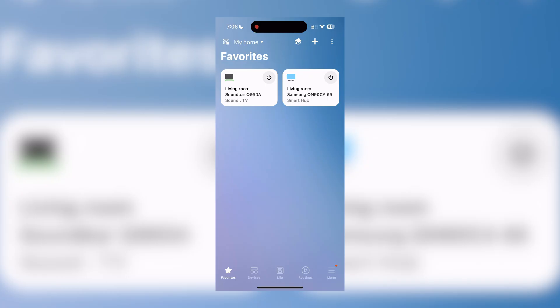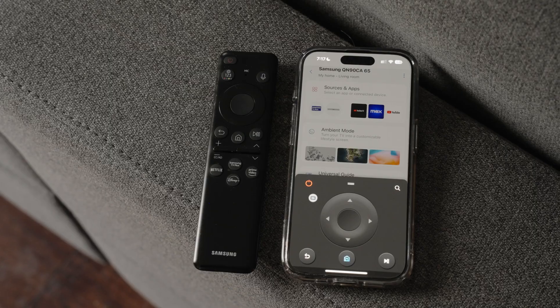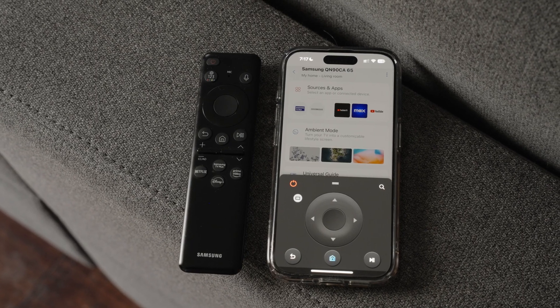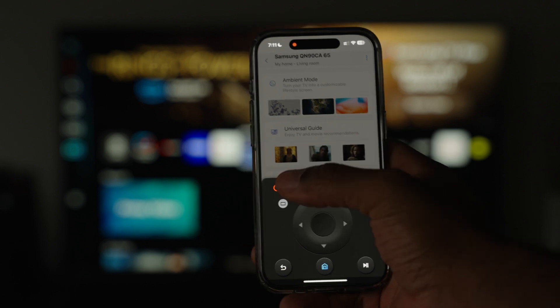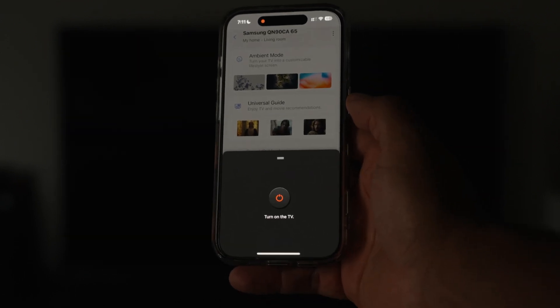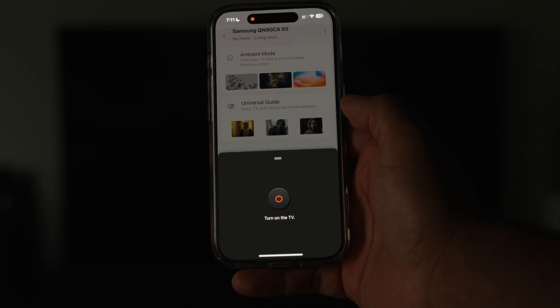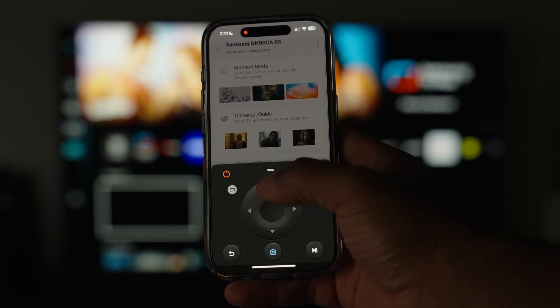On the devices tab, I'll press the icon for the TV that was just connected, and immediately a virtual remote pops up with the same layout as my normal TV remote, including the power button, directional pad, home button, and more. So no brainer here — if I wanna turn the TV off with the phone, I just press the power button. I can do the same to turn it back on, and it actually functions pretty quickly without much more delay than you'd get from the physical remote.